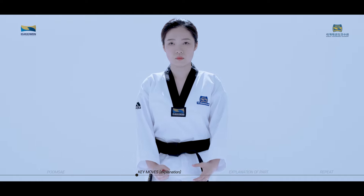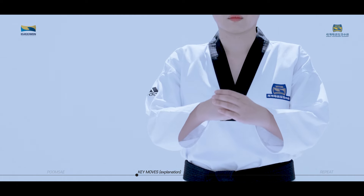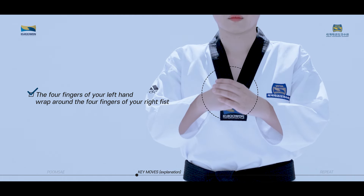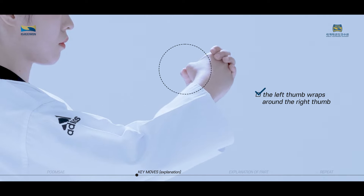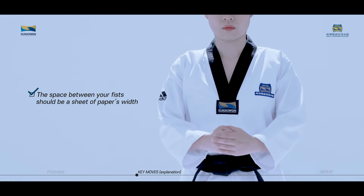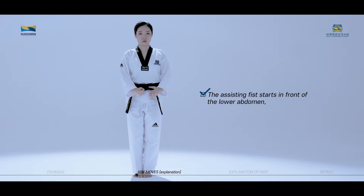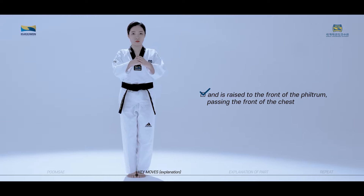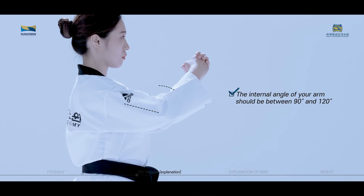Bojumok is a move to envelop the right closed fist with the left hand. The four fingers of your left hand wrap around the four fingers of your right fist. The left thumb wraps around the right thumb. The space between your fists should be a sheet of paper's width. The assisting fist starts in front of the lower abdomen and is raised to the front of the philtrum passing the front of the chest. The internal angle of your arm should be between 90 and 120 degrees.